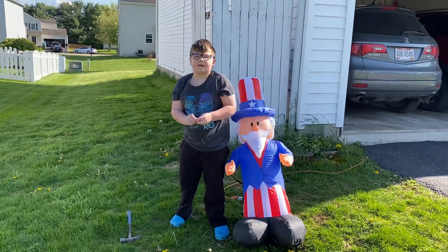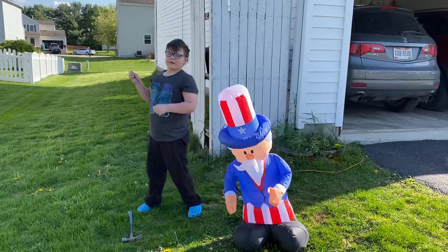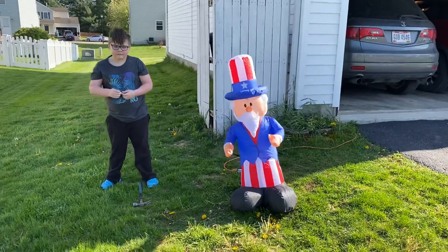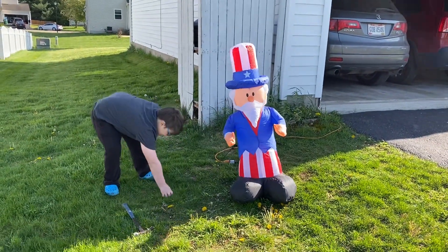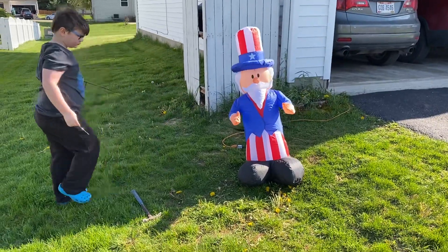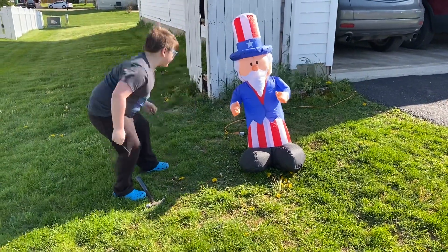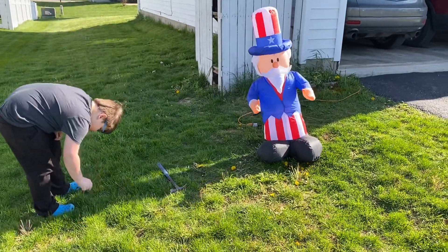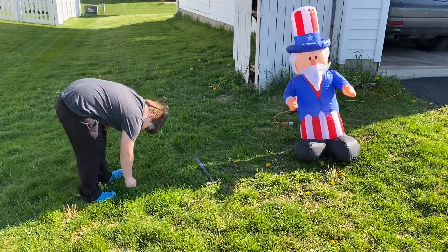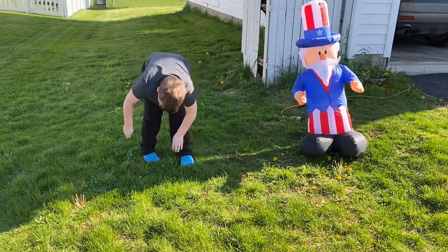We'll do a basement tour and show you how to restore old inflatables — like tomorrow or today, right Daddy? Maybe. So I bring these far so then he will stand up straight. Then he will be standing straight.